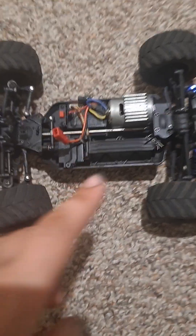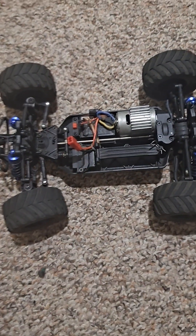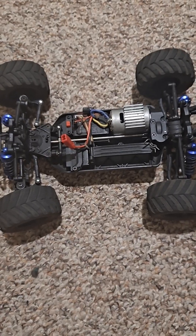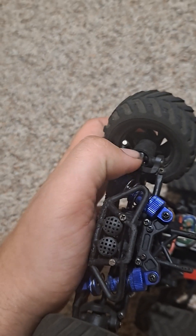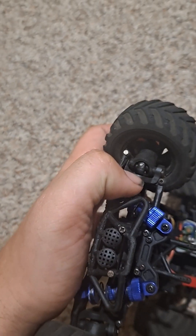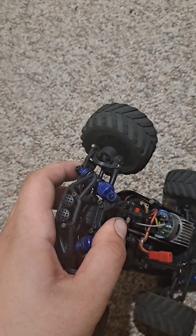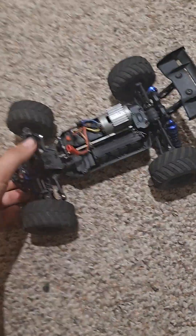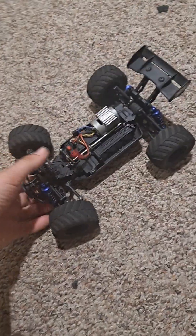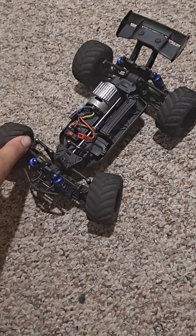It's got a metal drive shaft running down there. All the rest of the drivetrain is plastic. You can also get metal CV joints — I've never broken any of the plastic ones, but they are available. I've also upgraded the shocks to aluminium because the stock ones are bouncy. With the upgraded shocks, the suspension is not that bouncy. The steering servo is a five-wire.